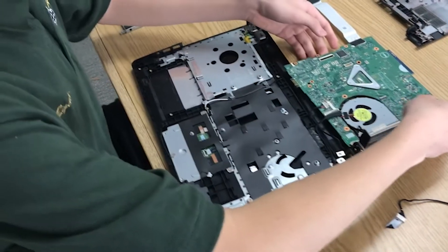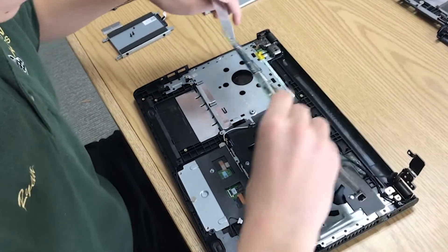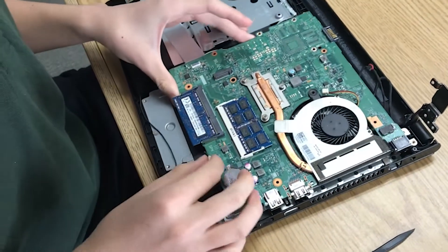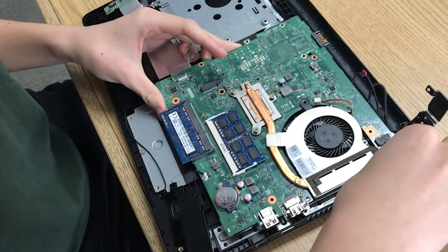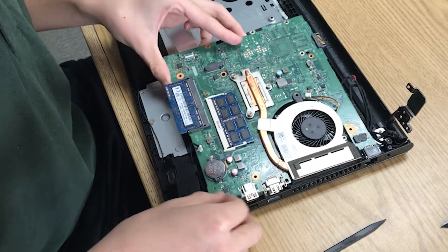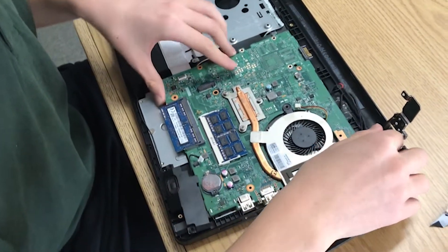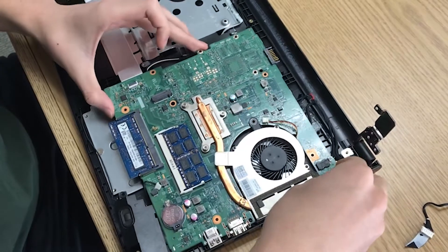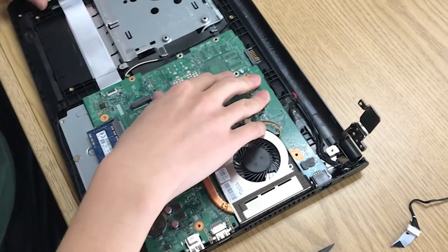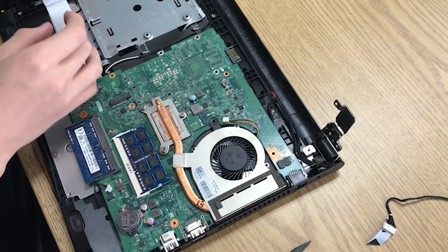Now I'm going to put the motherboard back to its original position. Put it in generally first, and make sure you watch out for any cables that might prevent it from going back. Also make sure it's not lying on your DC jack cable. Once you feel it lock, you have it back in its original position.